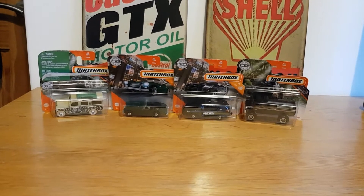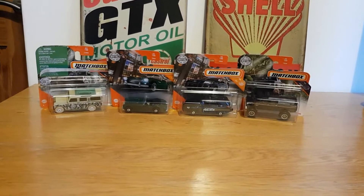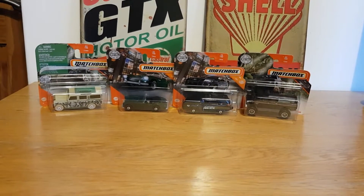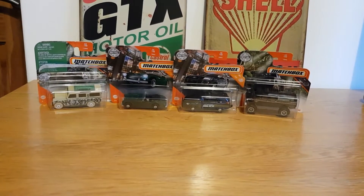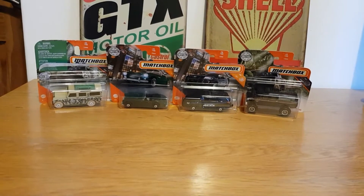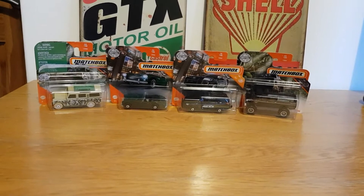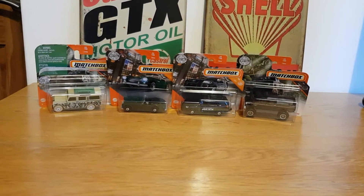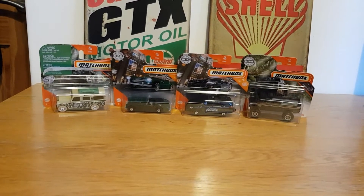Hello, good afternoon, this is Diecast Looney, welcome back to another Mainline Monday. Today we're going to be looking at some basic Matchbox I picked up yesterday when I was out and about on my travels. There wasn't much to really pick up to be honest — everything's out of stock because of Christmas and there's not a lot to really find.